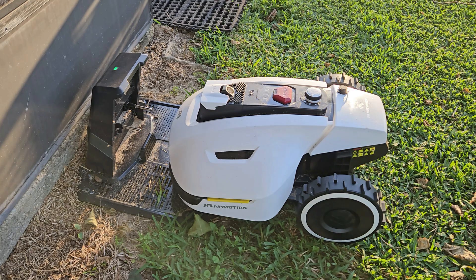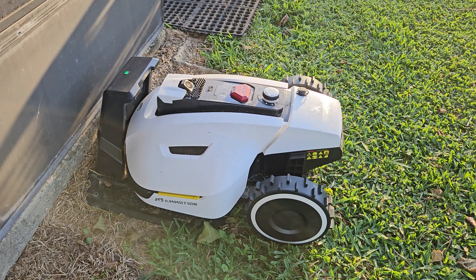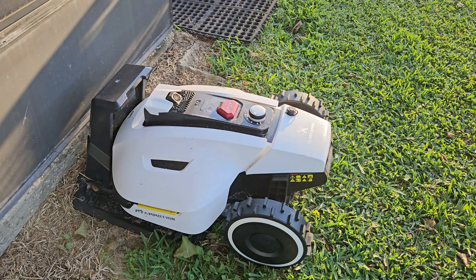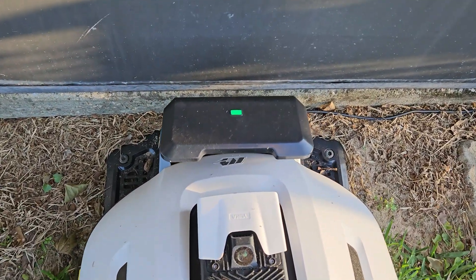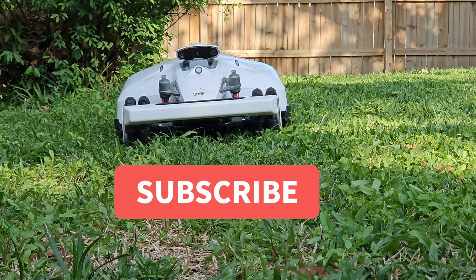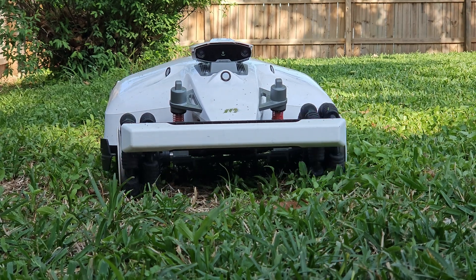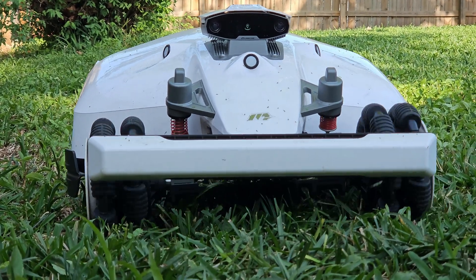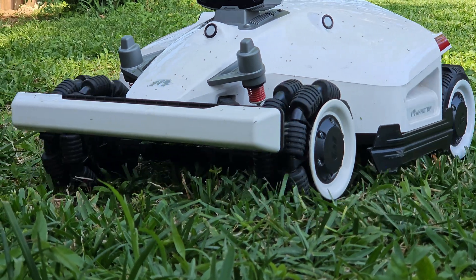Stay tuned as I'll have a review out for the Momotion Yucca, a new entry-level two-wheel drive robot mower designed for people with smaller yards and budgets — trust me, you're not going to want to miss this review. If you have any questions be sure to drop those down below and I want to thank you for watching this video. These won't be the last robot mowers I will review on this channel so be sure to subscribe if you like unbiased and in-depth robot reviews.